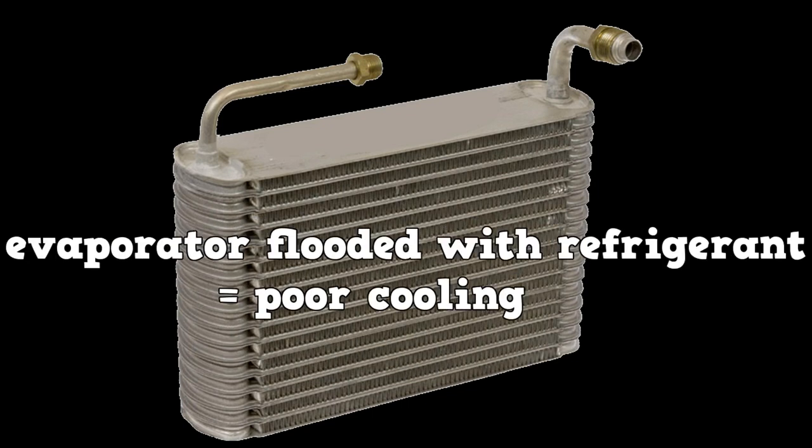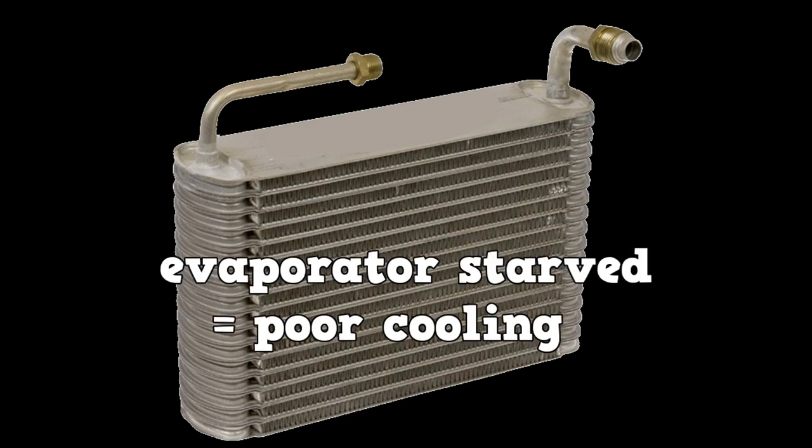If the evaporator is flooded with refrigerant, you'll have poor cooling due to poor superheating of the refrigerant. If the evaporator is starved, the refrigerant boils too quickly and you'll also have poor cooling.